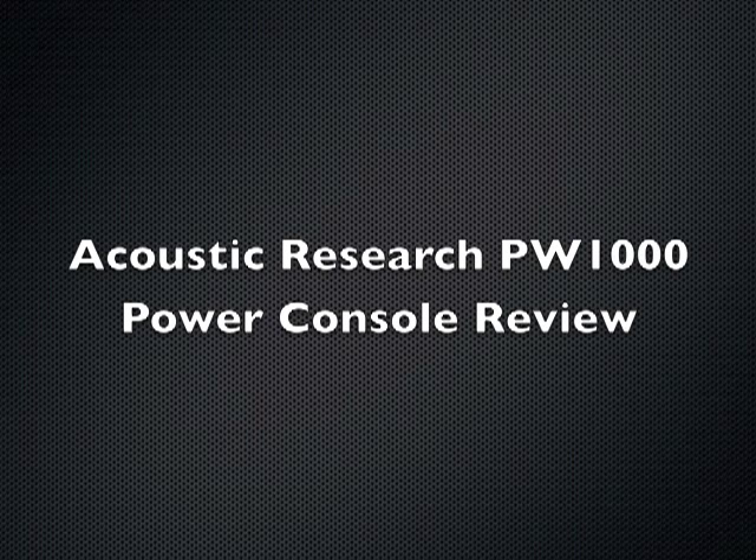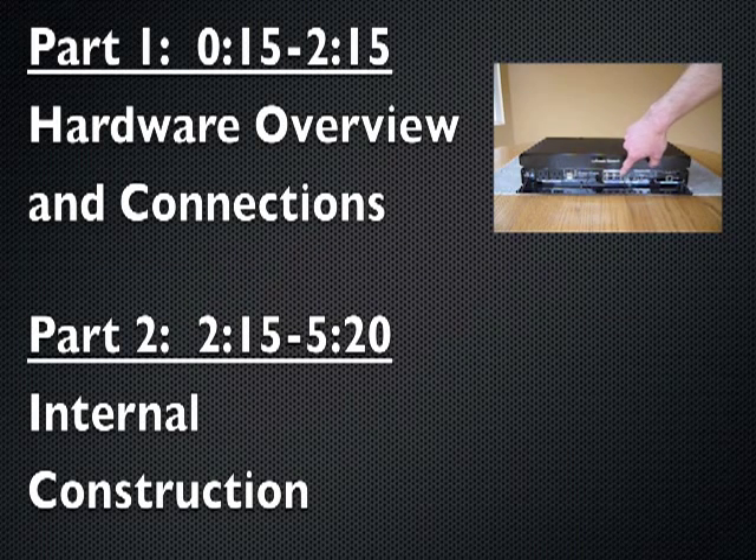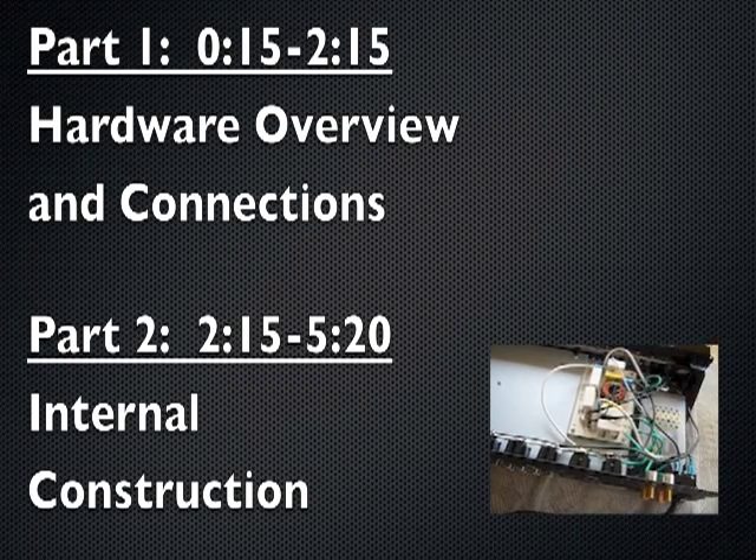Hi everyone, this is my review of the Acoustic Research PW-1000 Power Console. We'll start with an overview of the hardware and the connections, and then we'll take a look at the inside and show what the internal construction looks like.